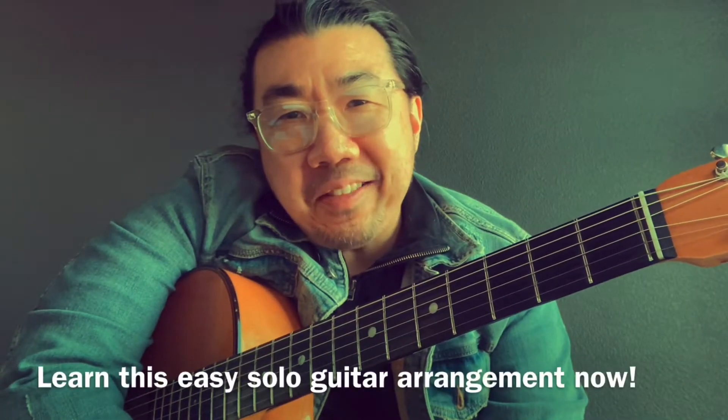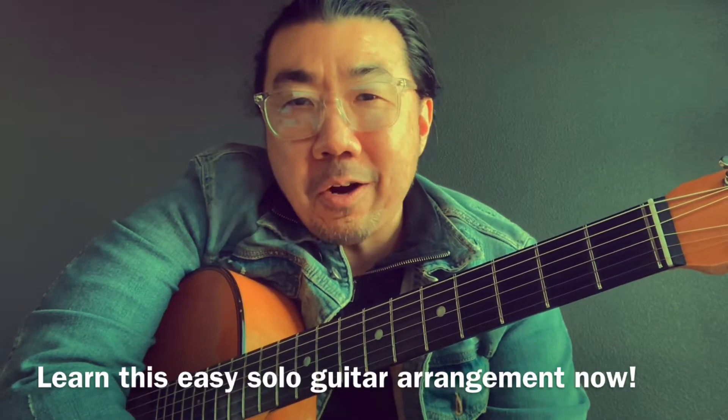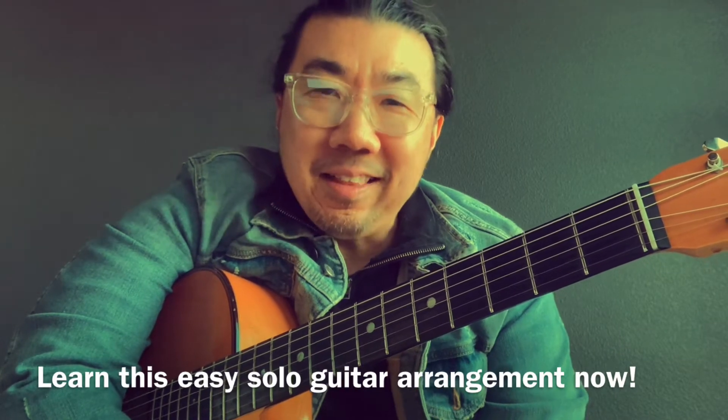Hey everybody, thanks for joining me today on this behind-the-scenes bonus process video lesson. It's a solo guitar arrangement for I'll See You In My Dreams. Let's get started.